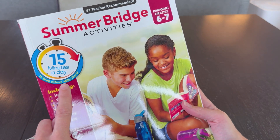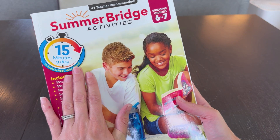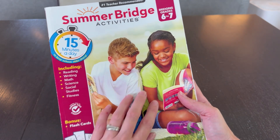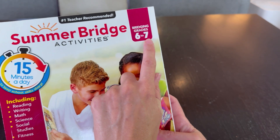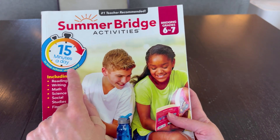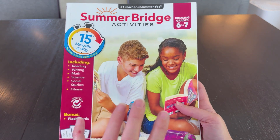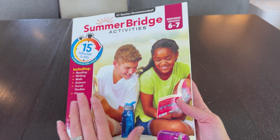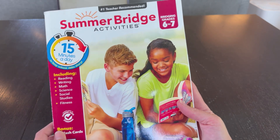You can do this for 15 minutes a day all summer, which provides a very small yet helpful bit of routine to each day. But my sixth to seventh grader had no interest in doing that this year, so we waited till the last month. I'm going to use this in a different way — we'll work through it, find where my son is having any issues, and go from there.